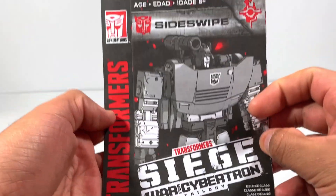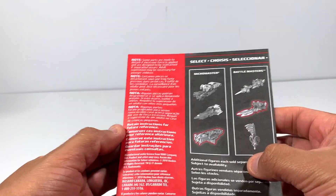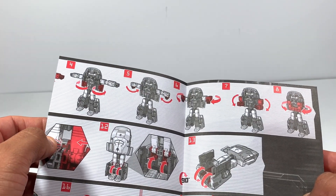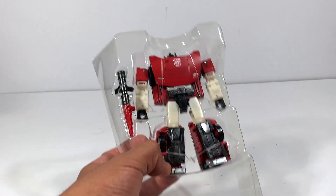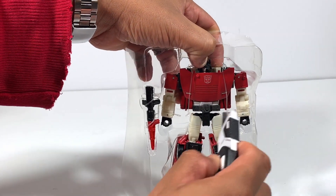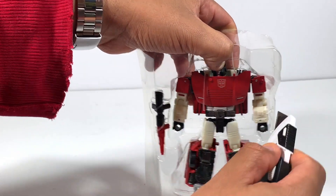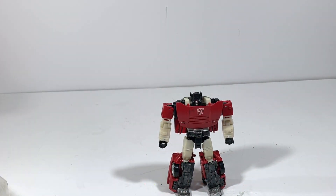Here are the instruction booklets for Sideswipe. There are some battle masters and micro masters — you can use those weapons. Very nice indeed. All right, let's set that aside — liberation time, let's free the figure. Being careful not to scratch anything. You're free!